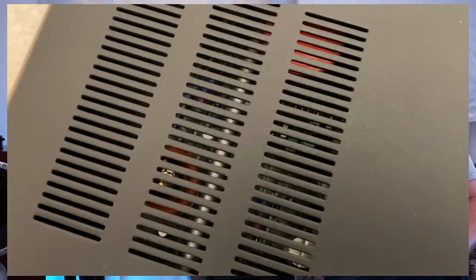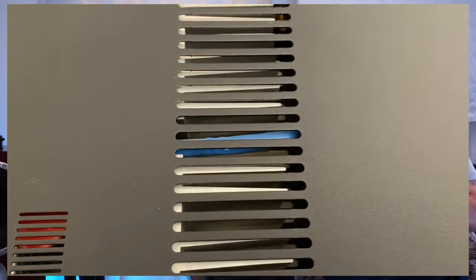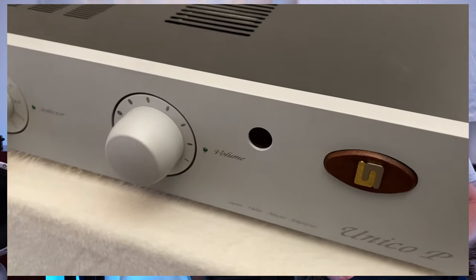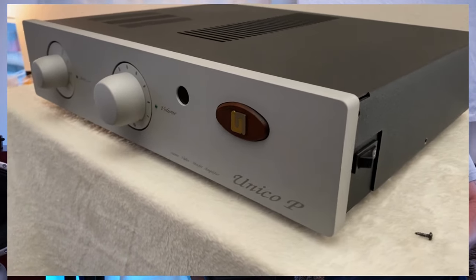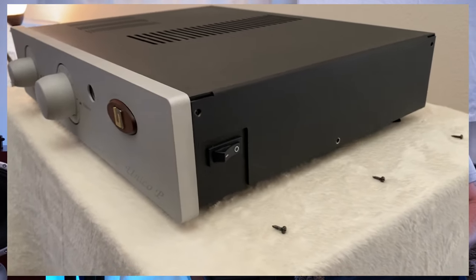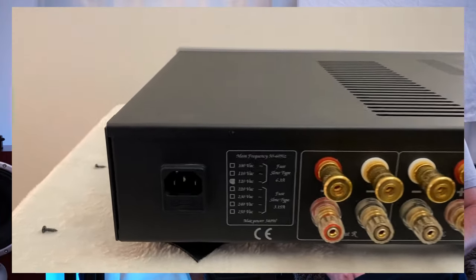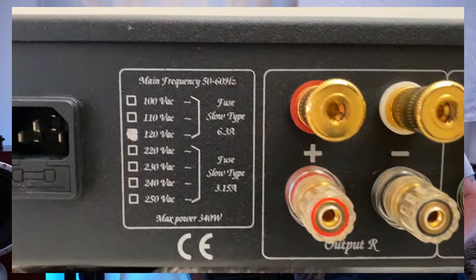Why did I pick this particular unit? I'm a budget used buyer. I have bought some new equipment, and I actually have a brand new custom pair of speakers on the way from Poland. However, 90% of everything I'm going to review on this channel is something I bought used that I feel is a hidden gem. What piqued my interest with this particular unit that I got from The Music Room was that it already came loaded with the Stage 2 upgrades from Parts Connection of Canada.